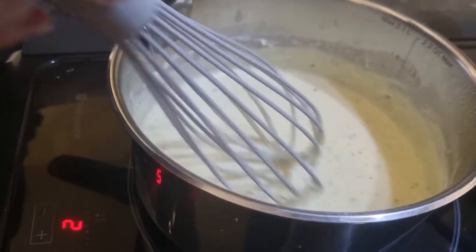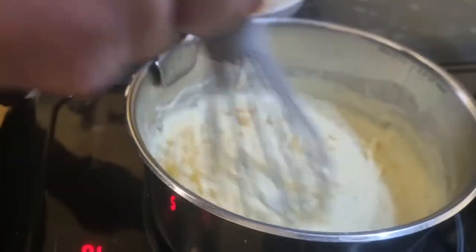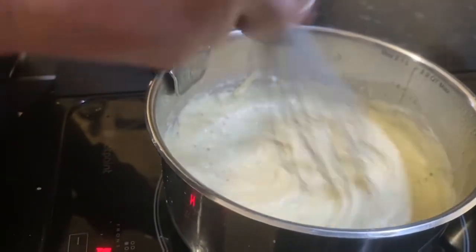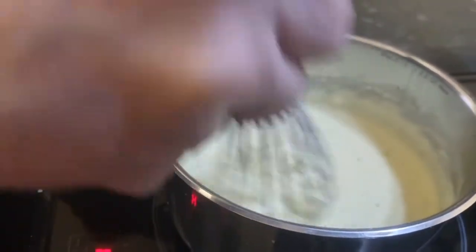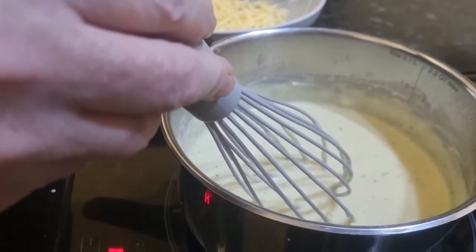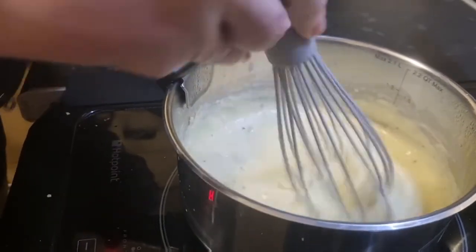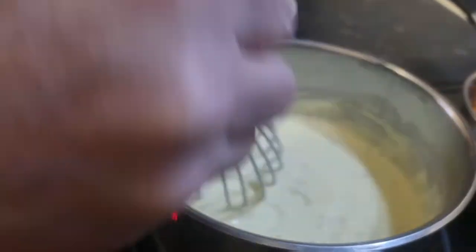Right, I'm going to grate the cheddar and put it in a bit at a time. To be honest, you can literally take it off the heat now, because all you're doing is melting the cheese, and there should be enough heat in the sauce to do that. Now I'm not going to put all this cheese in, because Pen likes to put some on the top. Once this is done I move out of the way and the builder moves in — the one who has to do all the fixes and washing up.